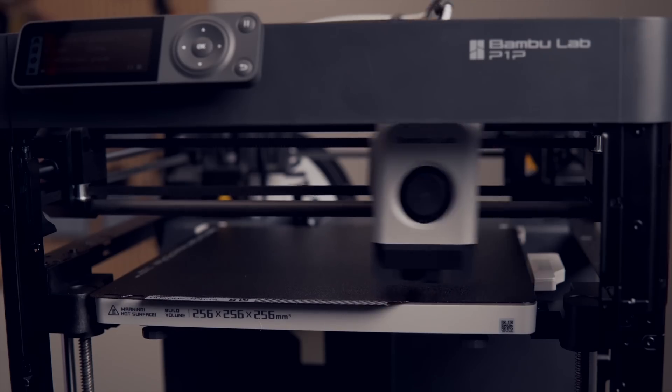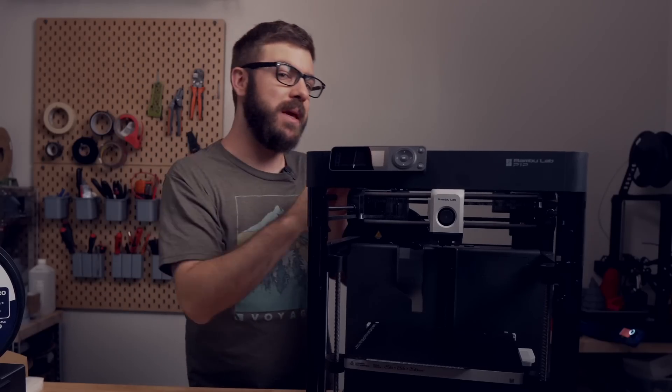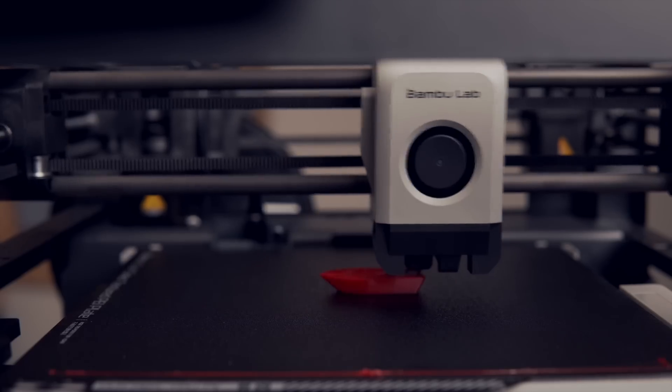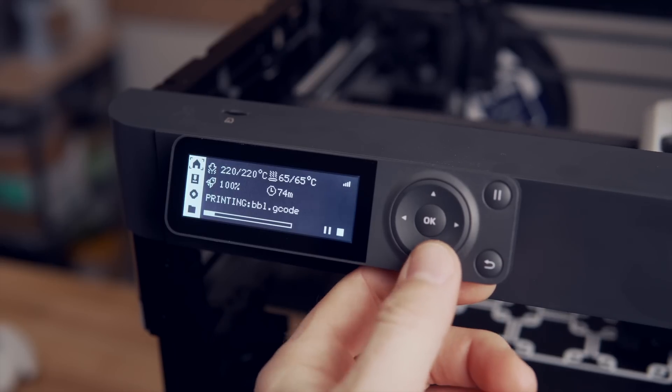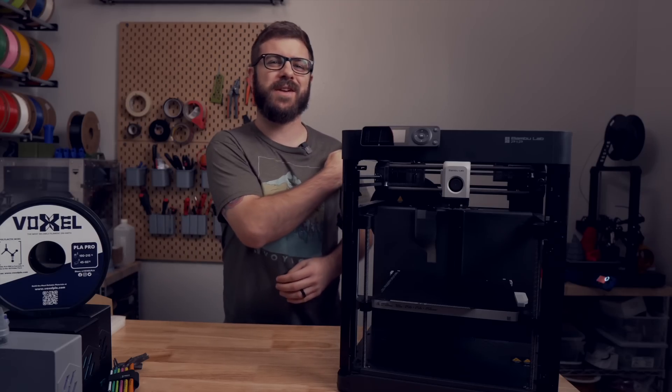Bamboo Lab sent this printer out over a month ago for testing, so I've had some time to see what it's capable of. In today's video, we will be diving into the P1P. We'll go over the printer's specs, what setup was like, how it has performed and printed, and I will give you my overall thoughts based off my experience with it so far. So with all that being said, and without further ado, let's get right into today's video.